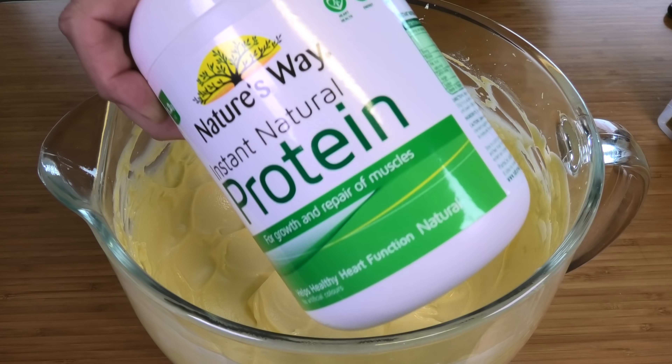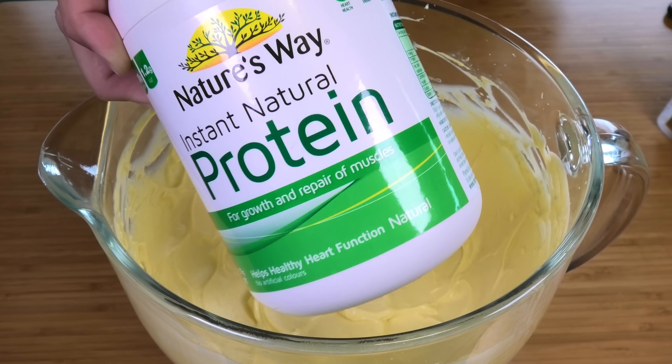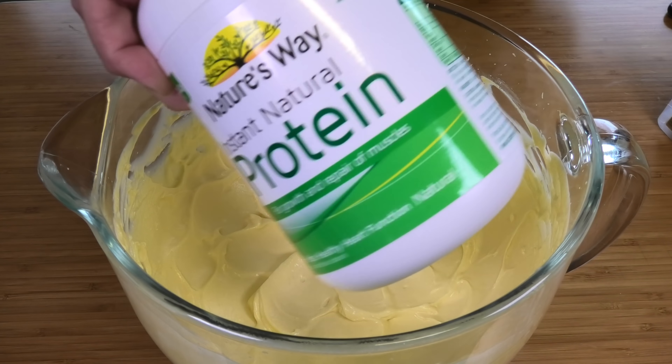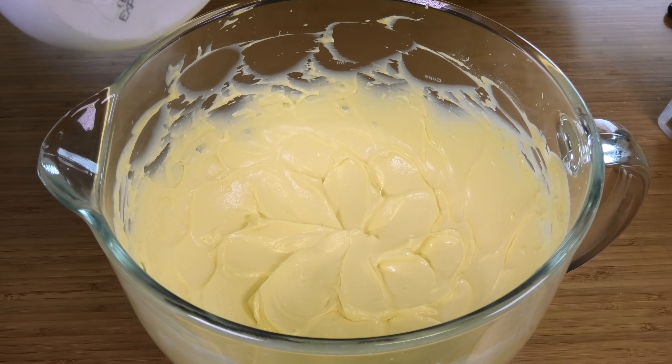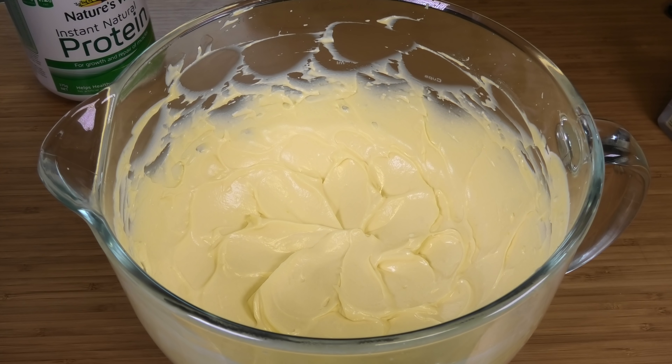Just until it's completely incorporated. We're going to keep mixing for another two to three minutes just to be safe, so there are no lumps and everything is well combined. Look at that — it is nice and smooth and not a single lump in sight. It is perfect.